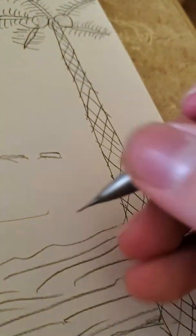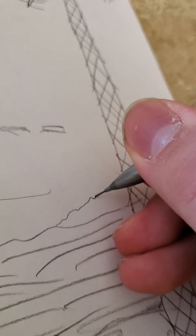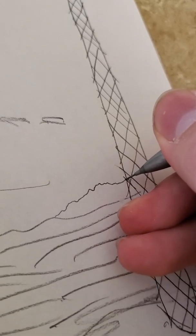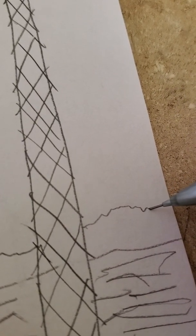Oh man, that coconut doesn't even have milk. Oh wow. But now I'm not finished with this drawing yet. I still gotta add the mountains in the background because that's gonna be part of Los Angeles.